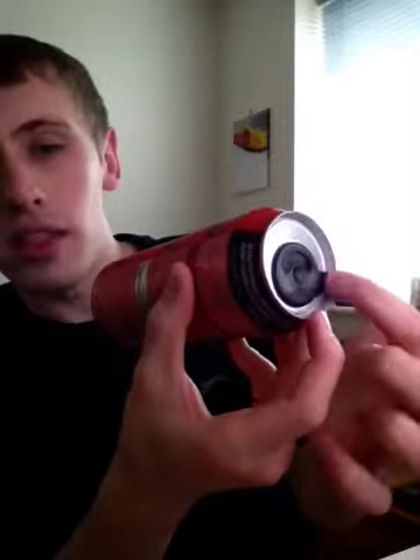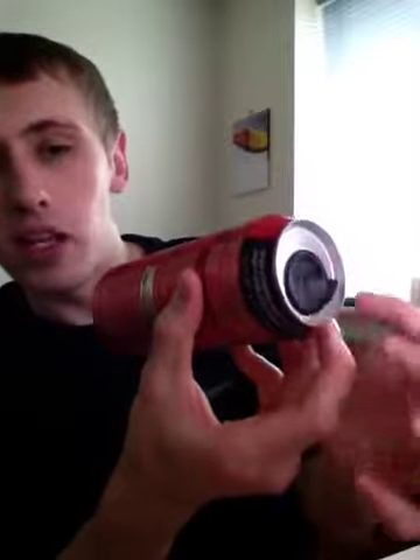So as you turn this, it flips around and the empty bit comes around there, and you flip it again and the black bit comes around there. So let's see how that works — that's what I'm going to do in case it explodes.